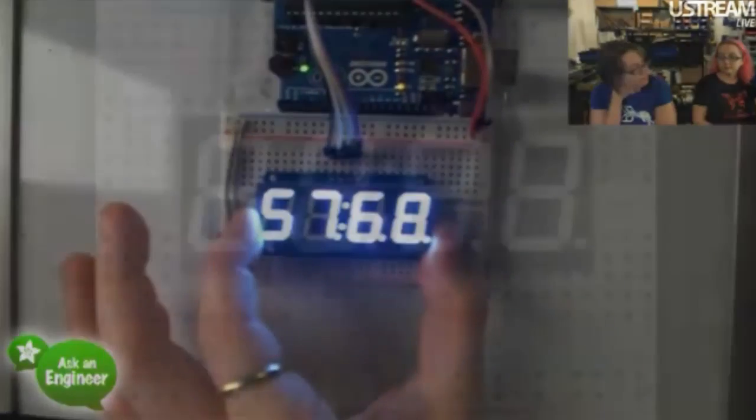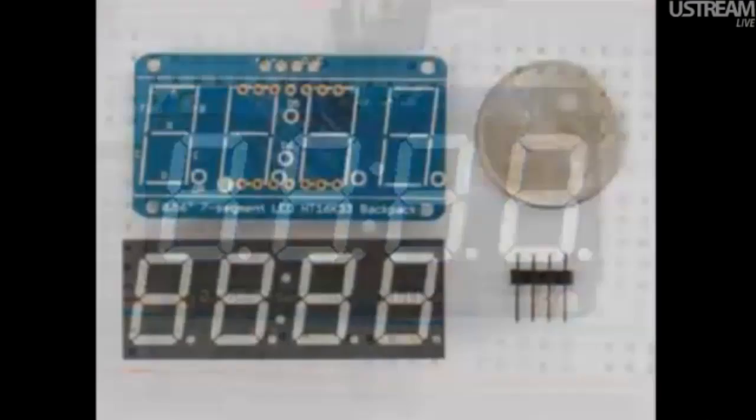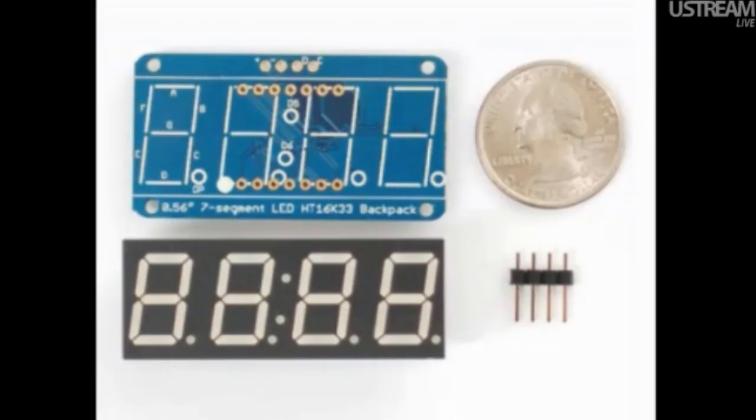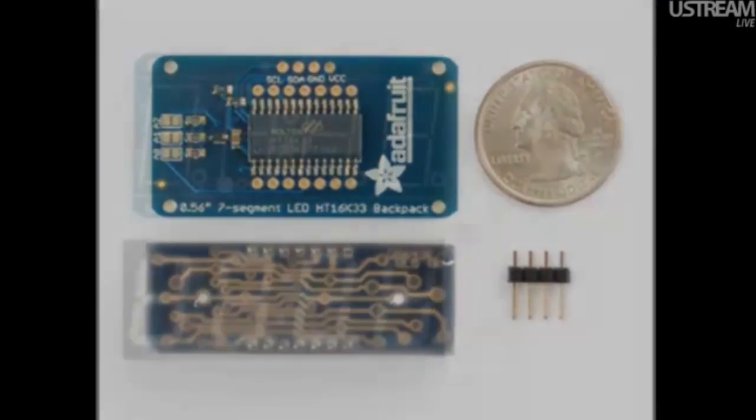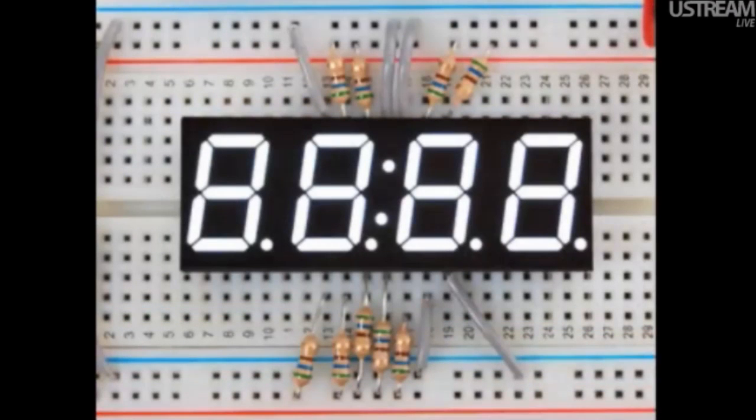Here are some more photos of it. Someone wants to know if the code being run comes with it — yes, this is the example code, we just load it up. It's cool because it looks fake in the photo — that's actually a real photo. It's so even it just looks like it's all white.